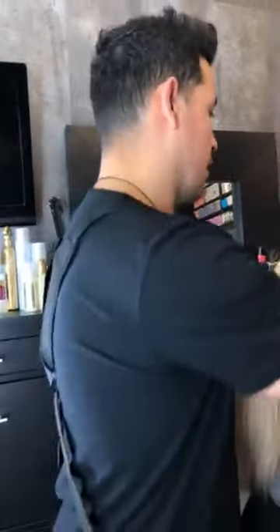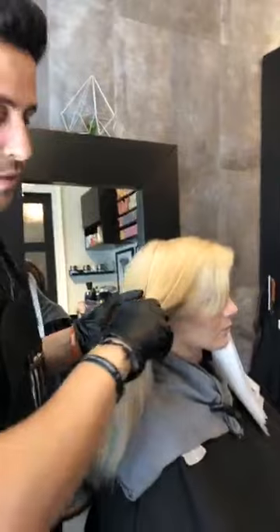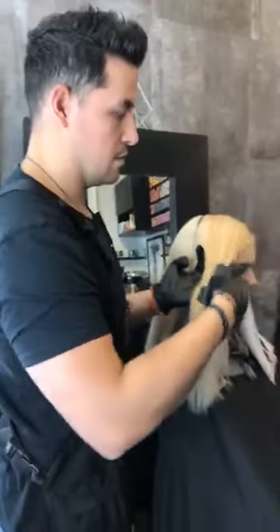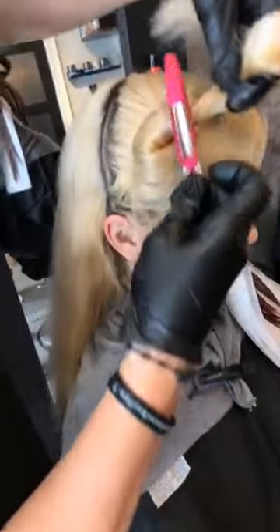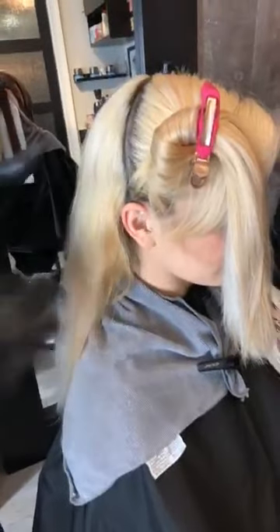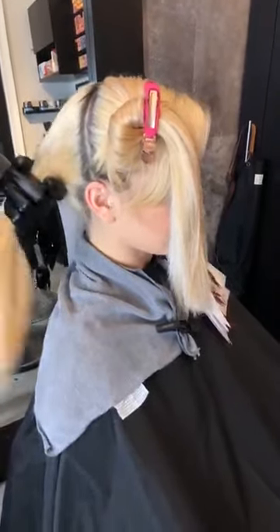I have experimented with this before with a client that actually was very blonde, just like this, and we just posted her on my Instagram. She went from blonde to a beautiful, rich, like autumn red. And I had so many people reaching out asking for formulas — and really all I did was go on using the NRG series. There was nothing else in that formula, but you'll see how beautiful and rich it ends up being.